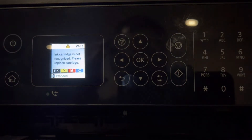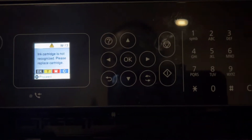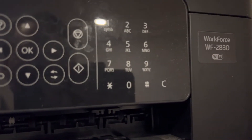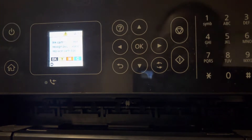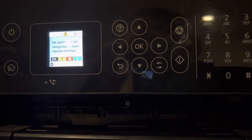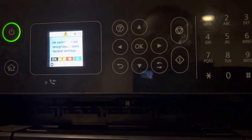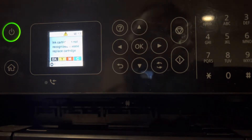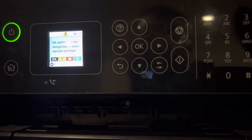In this video I will show you how to downgrade your firmware on your Epson printer. I have here a model WF-2830. I have an alarm on my cartridge because of the latest firmware update that was released, so I want to downgrade.